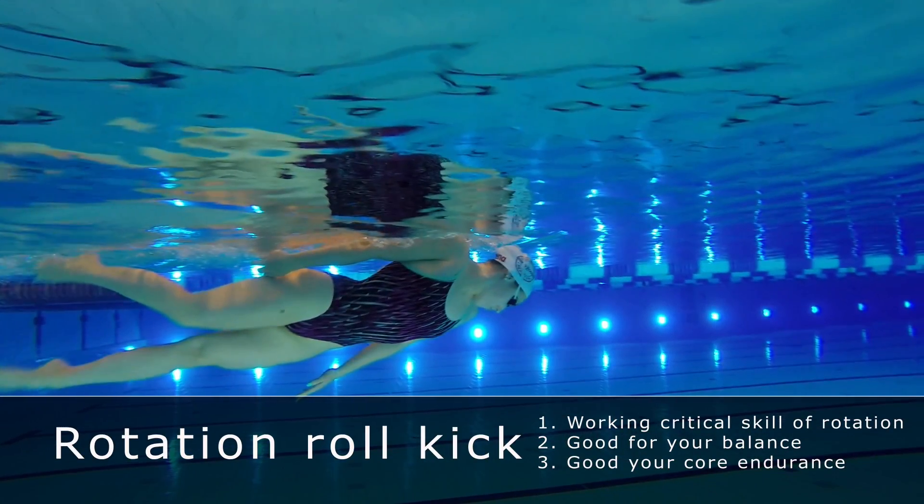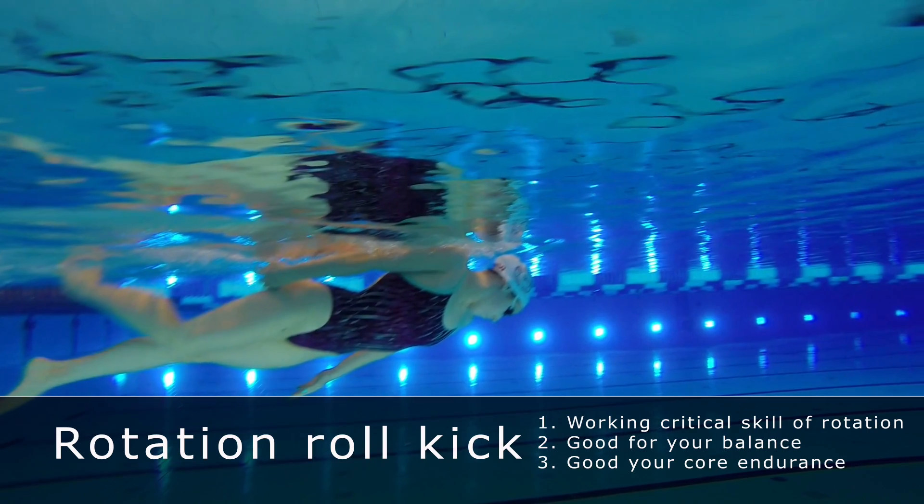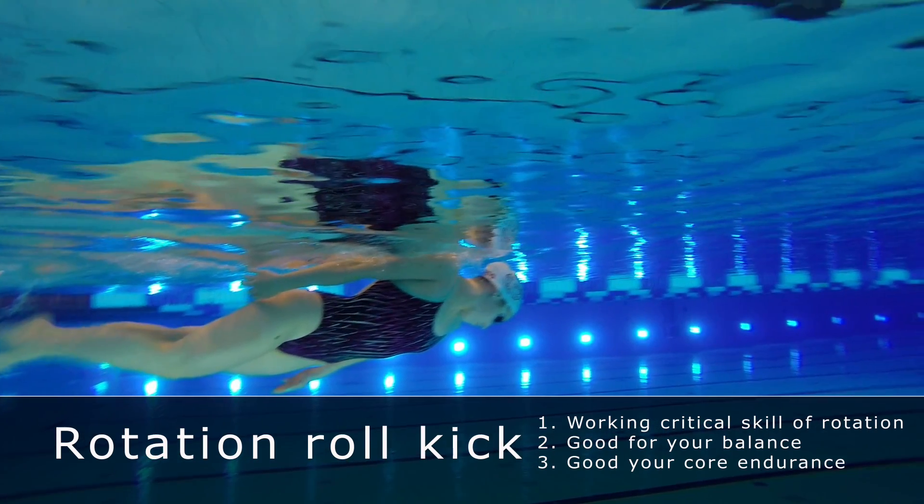Up now is the Rotation Roll Kick, working the critical skill of rotation in swimming freestyle.